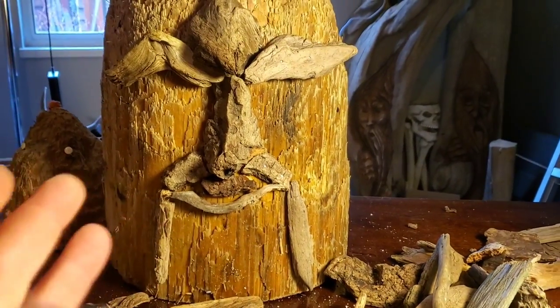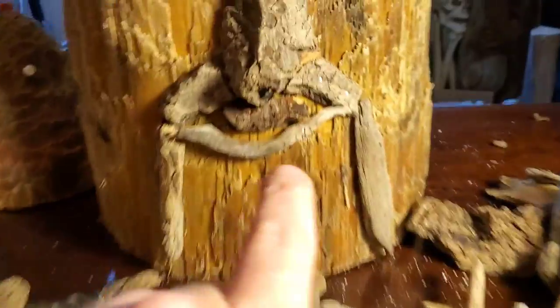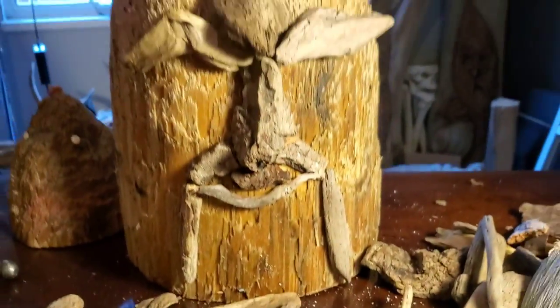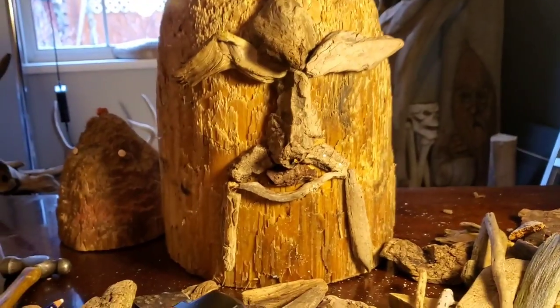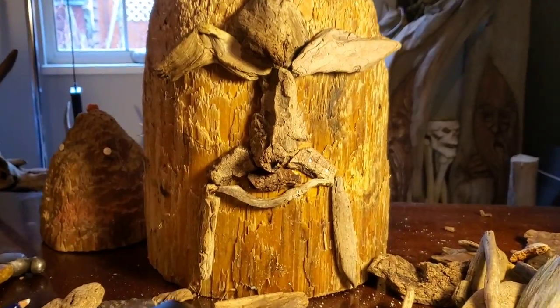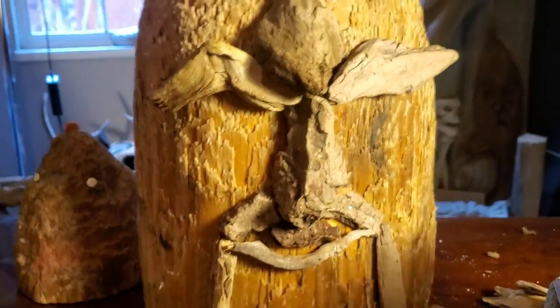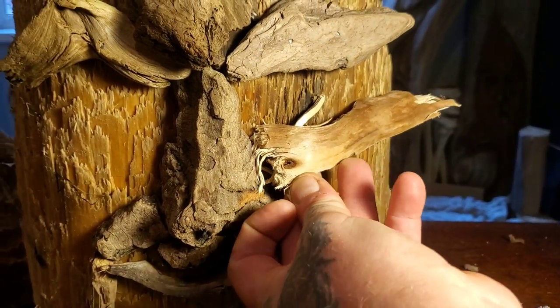We got a bottom lip in there - this is just about having fun. I'm using the brad nailer and it's saving a lot of time. You'll see the little nail heads but if you don't have a brad nailer or air compressor, just use some little finishing nails. It's a good project if you've got kids. Now I think we need to make a bottom piece for the eyes, like an eye socket.